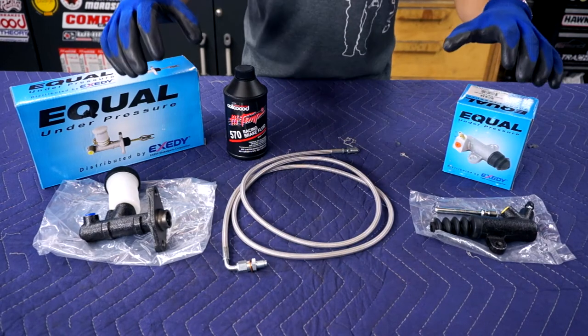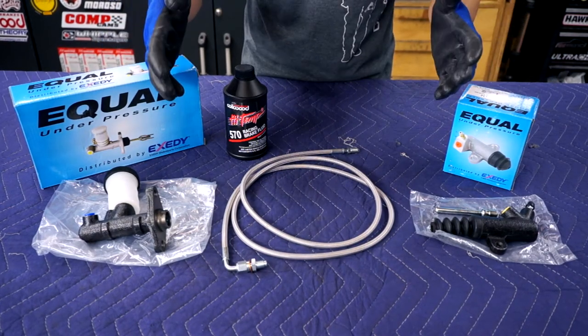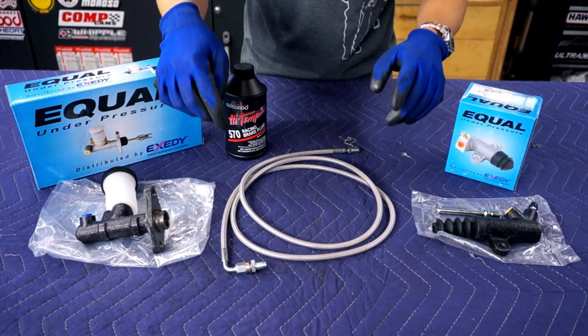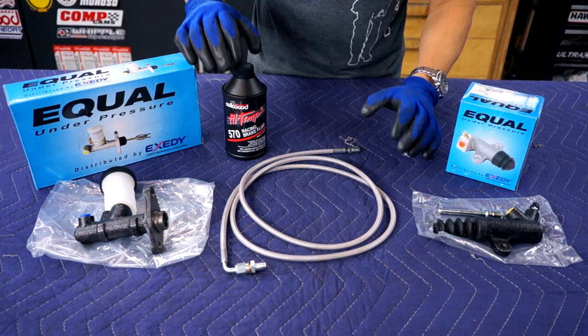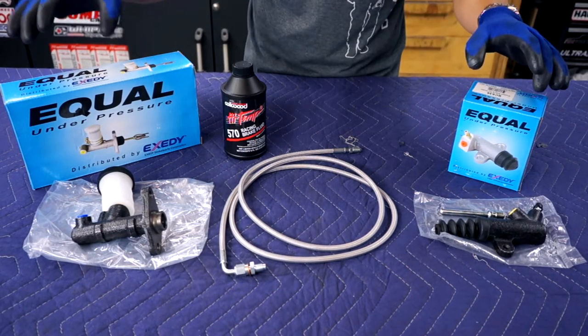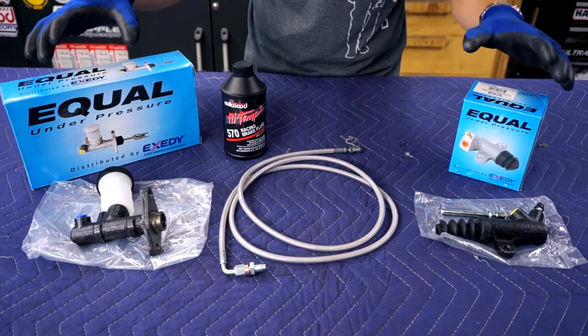So what are we working with today? This is a clutch hydraulics package from Goodwin Racing. It includes the clutch master, slave, and a 60-inch steel braided hose, as well as Wilwood DOT 3 brake fluid. Link in the description as well as part numbers for these OEM equivalent parts.